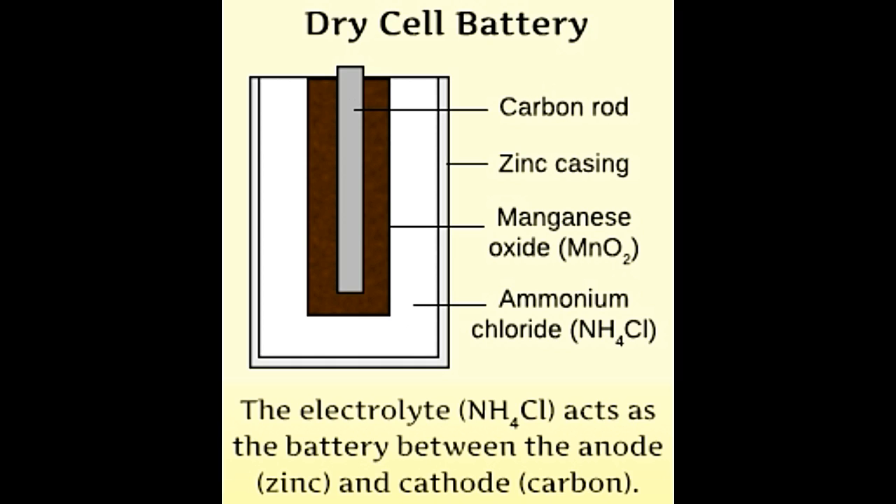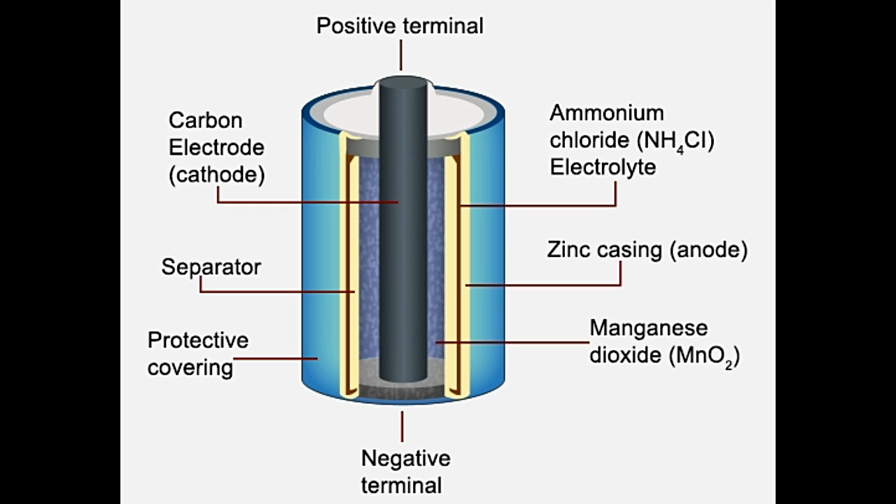The dry cell battery, as the name suggests, doesn't carry any type of liquid. Instead it contains a paste which acts as the electrolyte. The cell battery consists of a paste because it is thicker in consistency and thus will not spill. This battery electrolyte contains little moisture, just enough to allow current to flow through it.